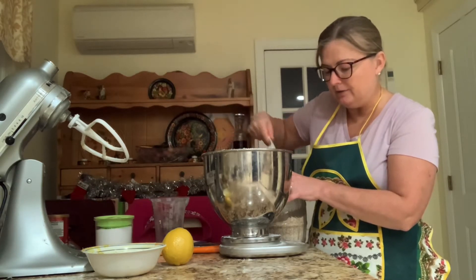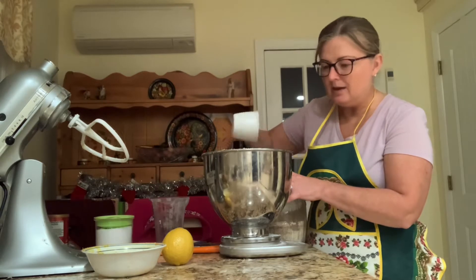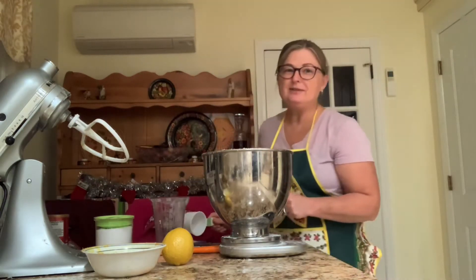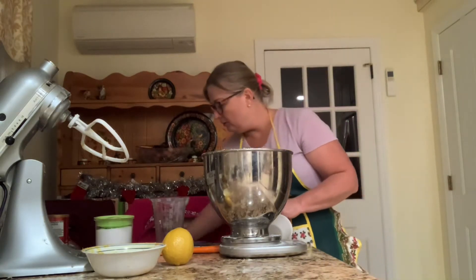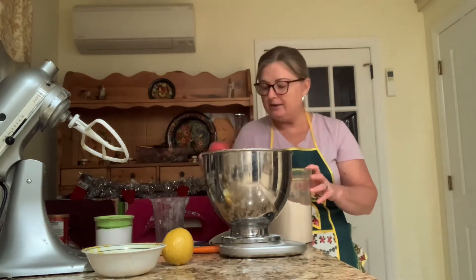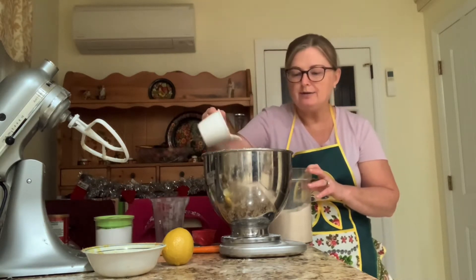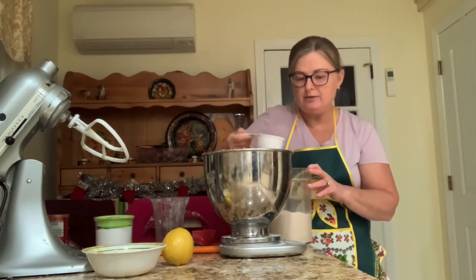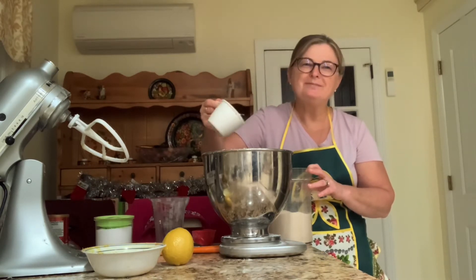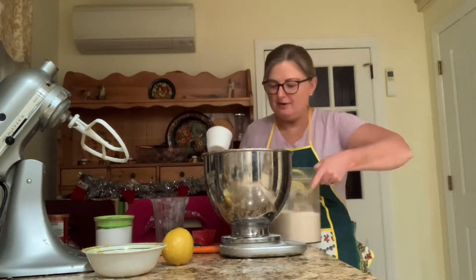I make a couple of gluten-free cookies and all of them I shape in round balls. Now, the recipe also calls for 400 grams of sugar, but I find this obscenely sweet, so I will only add 300 grams.